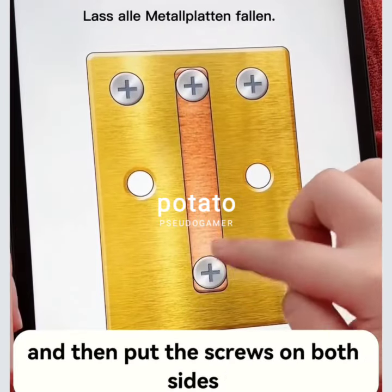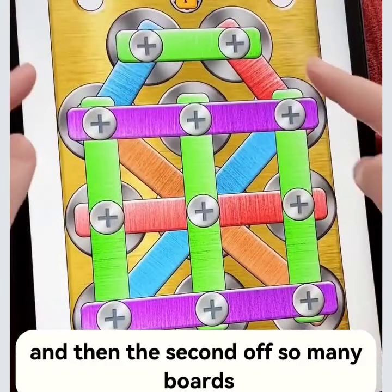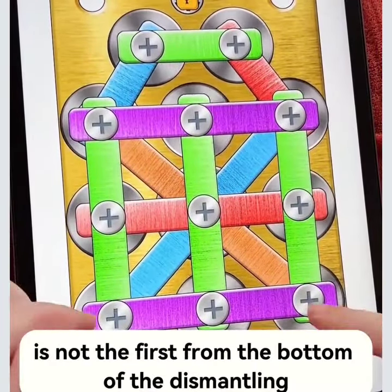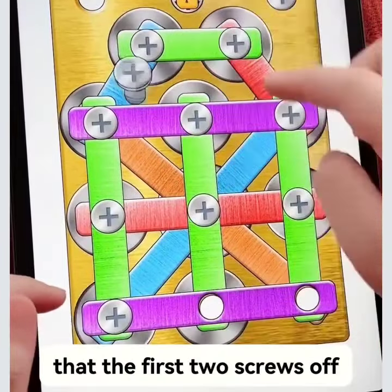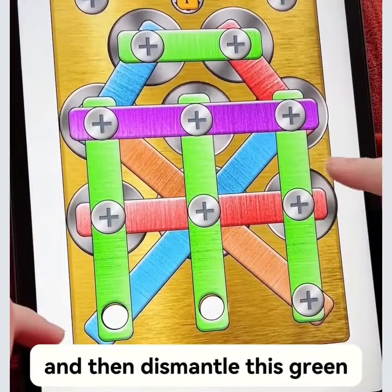Let all the metal plates fall and then put the screws on both sides. It's so simple. From so many boards, give two holes — not the first from the bottom. For the dismantling, take the first two screws off. The purple version screws are down, then dismantle this.